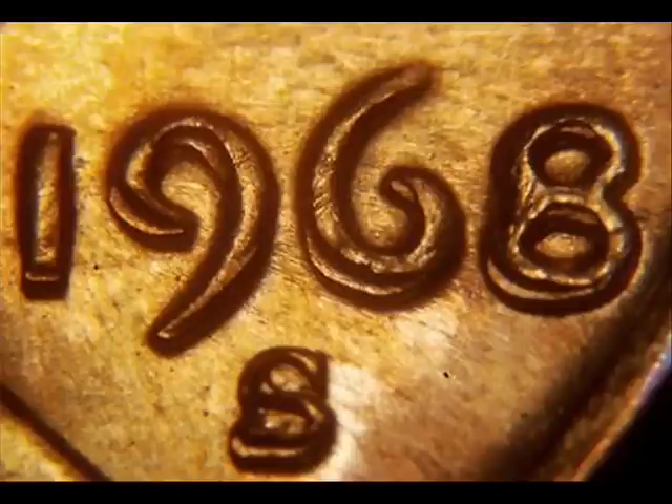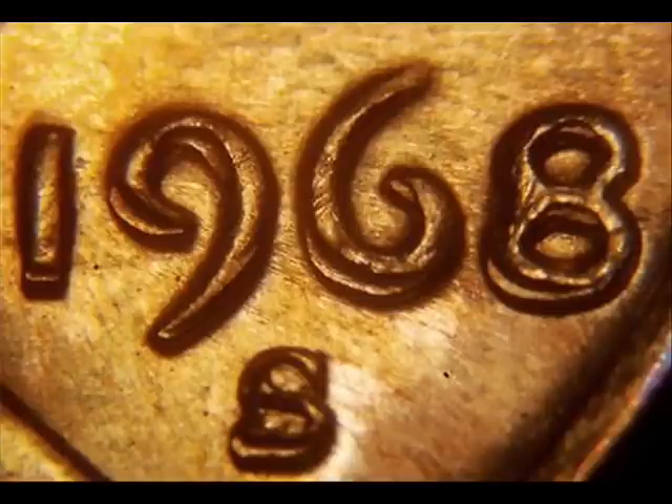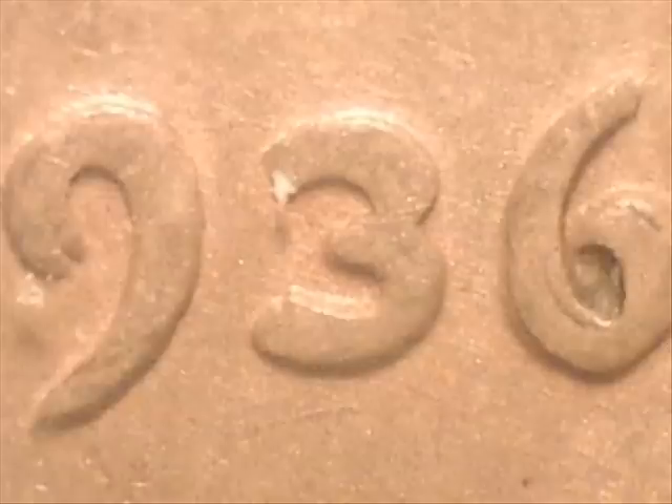Here we are looking at a side-by-side comparison. This is a 1968 that has strike doubling or mechanical doubling, and next to it you're looking at a 1936 true double die, so you can see the side-by-side comparison of the two.